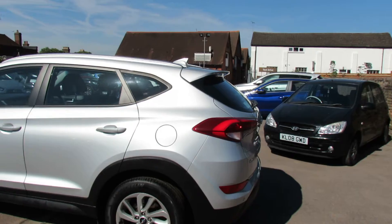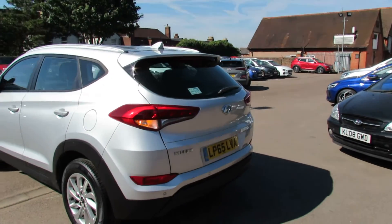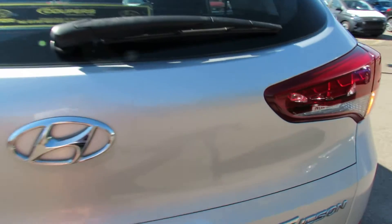Coming around to the rear we've got the shark's fin aerial and also that rear spoiler. The car has reversing sensors and a reversing camera. I'll show you that when we get to the inside, but let's show you the boot on the Tucson.